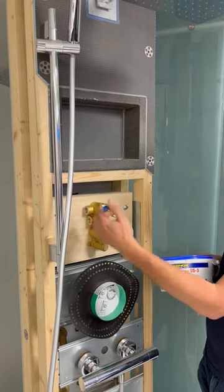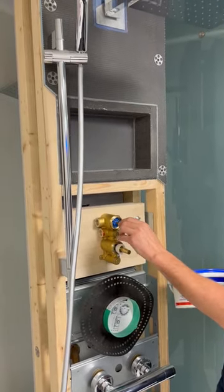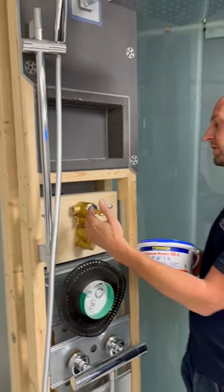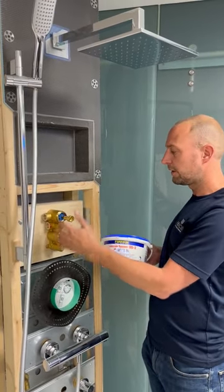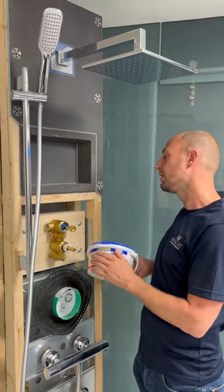This is the brass body of the valve. There are four components in here: two check valves and two cartridges — high quality Vernet cartridges. If you've got any debris in the system it causes issues. Limescale causes issues as well, so I'd recommend taking all four components out, flushing the system, cleaning them in a limescale remover, and reassembling.